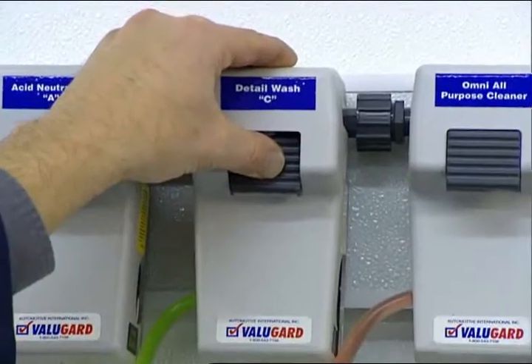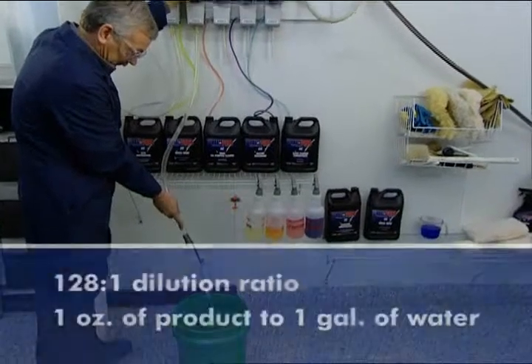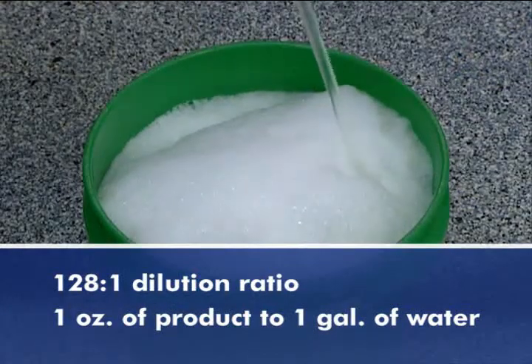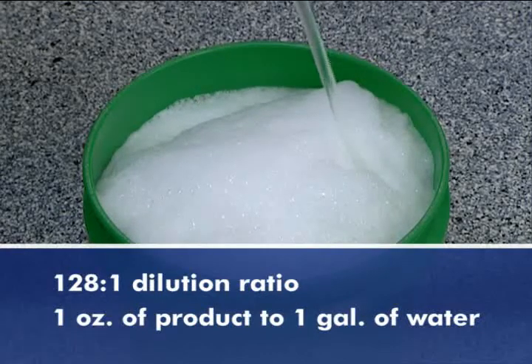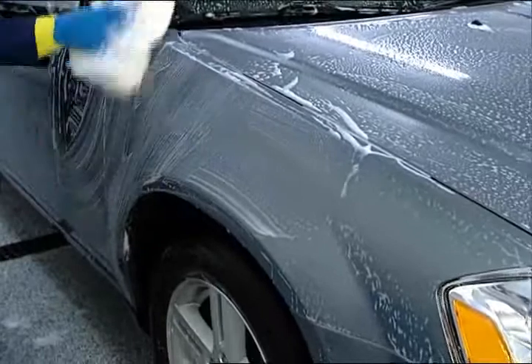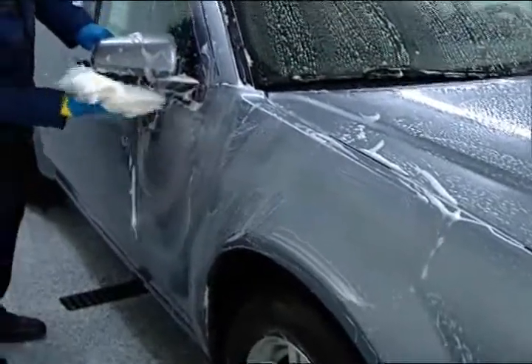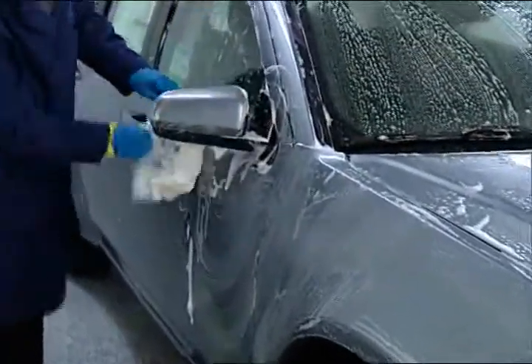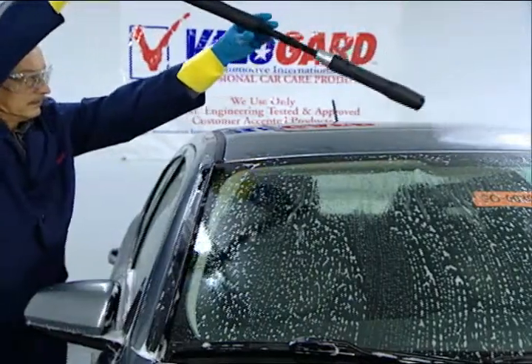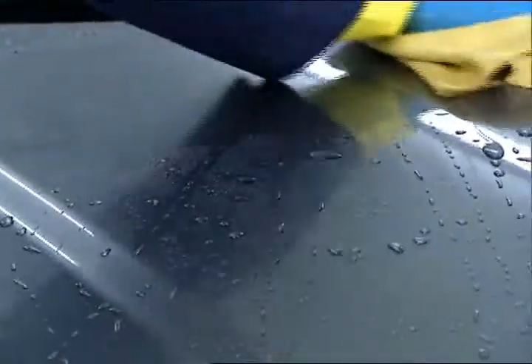Mix product C detail wash with cool water, diluted to 128 to 1, or 1 ounce of product per gallon of water. Thoroughly wash the entire vehicle top to bottom, taking care that all surfaces are washed. Rinse with cool water and dry with chamois or cotton towels. The surface is now decontaminated.